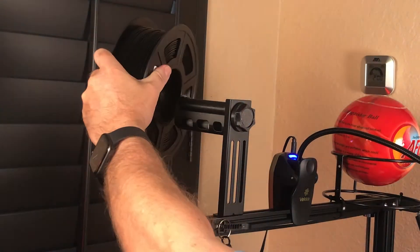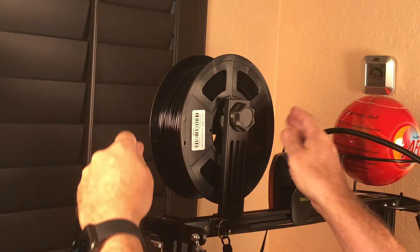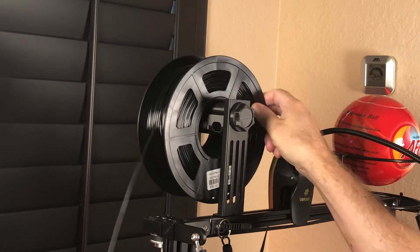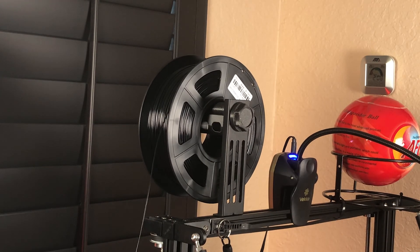And here comes the moment of truth — will it still squeak? Problem solved. No squeaking whatsoever. You can find the download link to the spool holder in the description.